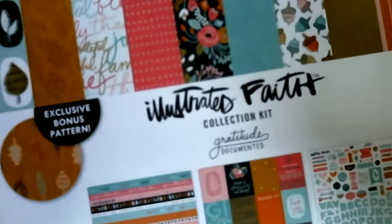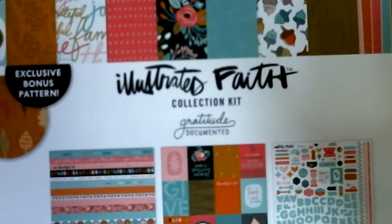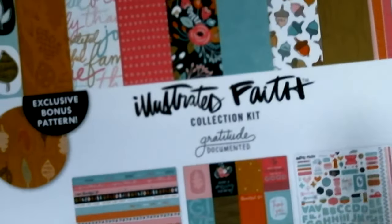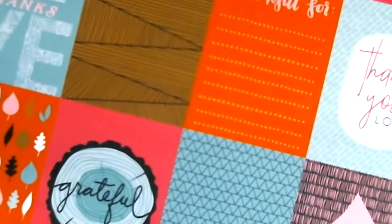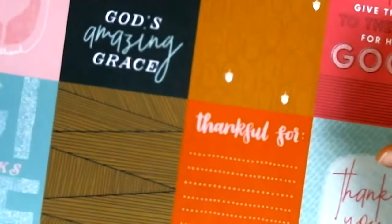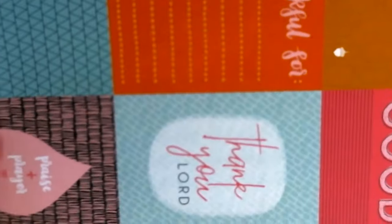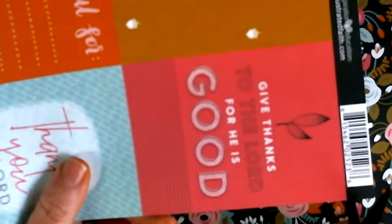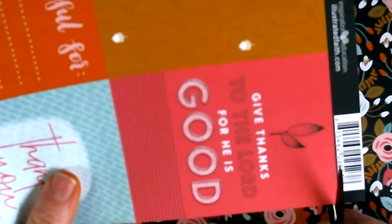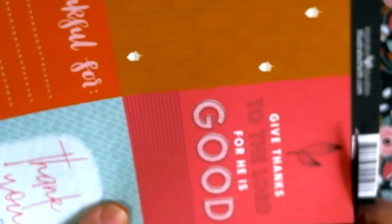So we'll see what we can come up with — bear with me because, like I said, I don't usually use this stuff. So far I picked out this one and it's real pretty. I'm going to cut this out. It says 'Give thanks to the Lord for he is good.'